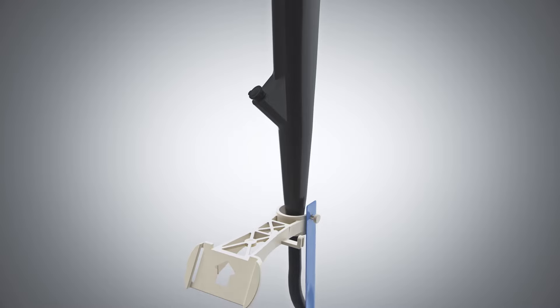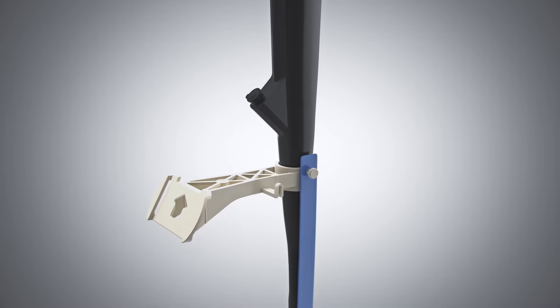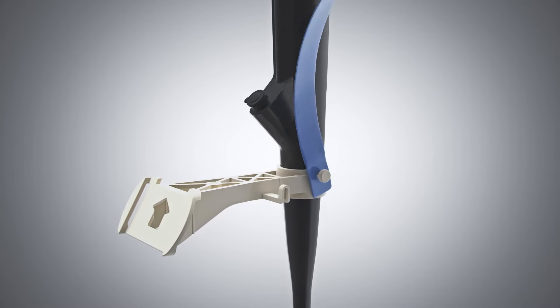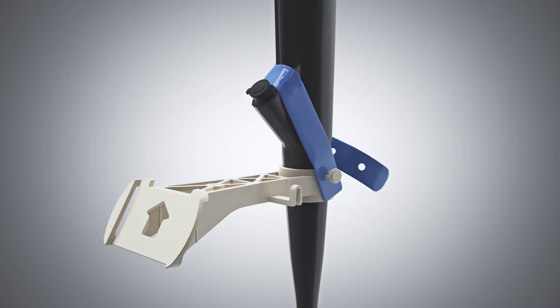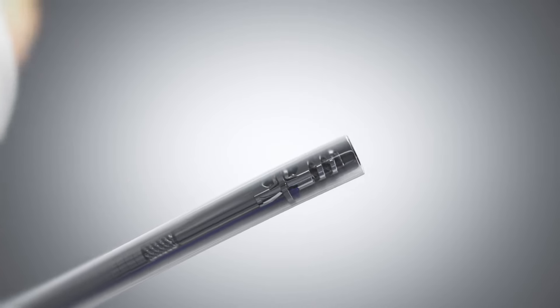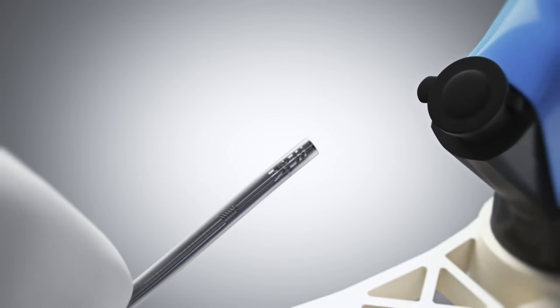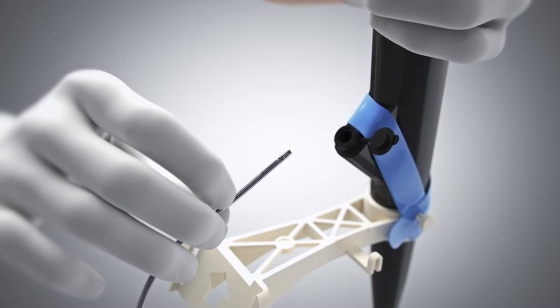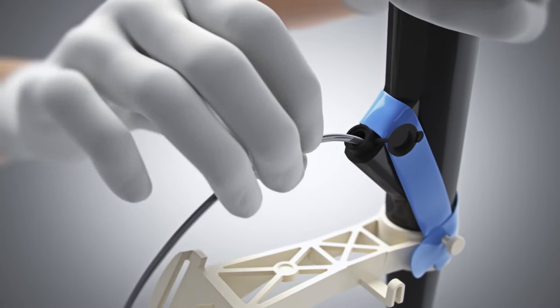Slide the X-TAC bracket onto the scope with the arrow pointing upwards. Wrap the blue strap above the scope channel and secure to the bracket pin. Insert the X-TAC device with preloaded helix tack and scope liner into the scope channel. Ensure the biopsy cap is open and the scope is straight.